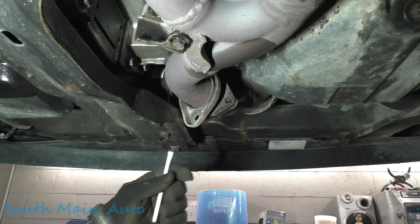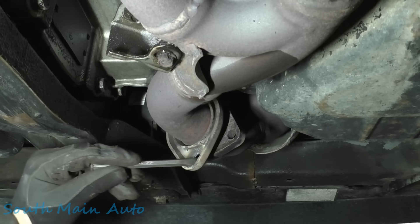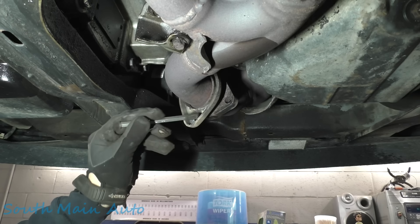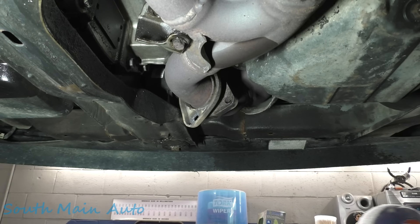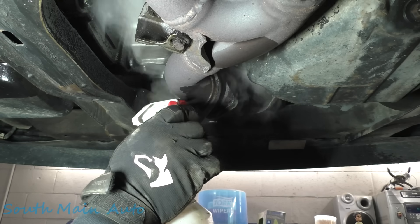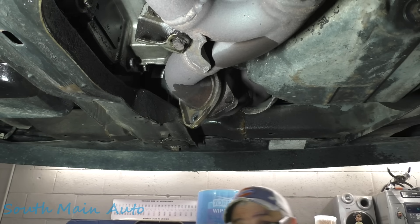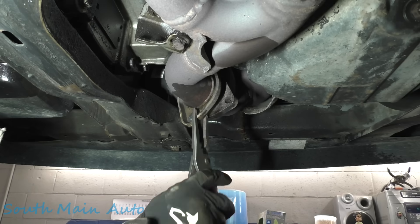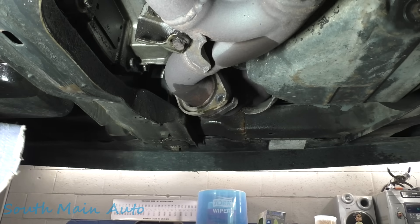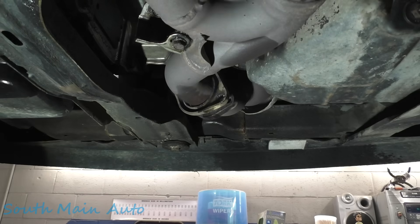Let me see if you guys can see it - you can see three spots there, there, and there, almost in a triangle shape. I believe that's where it would have been spot welded on from the factory. Let me spray that side, make sure it's cooled down so we don't burn our fingers. There - boy, that took longer than expected. Not too bad of a job really - no gasket needed, it's a flange fit.